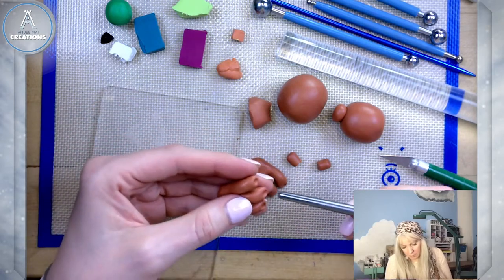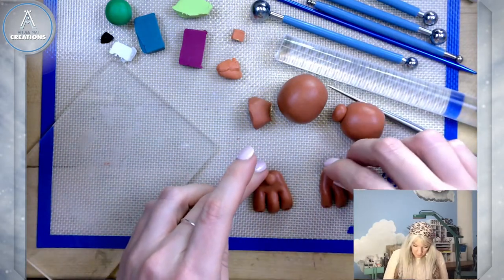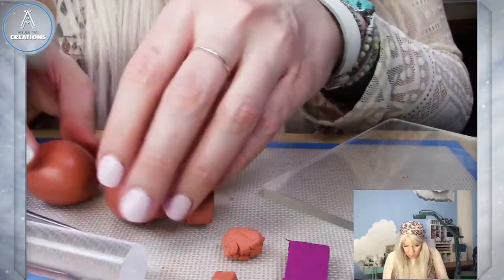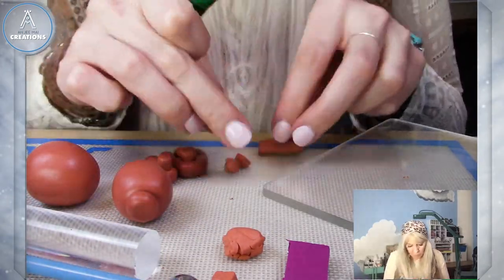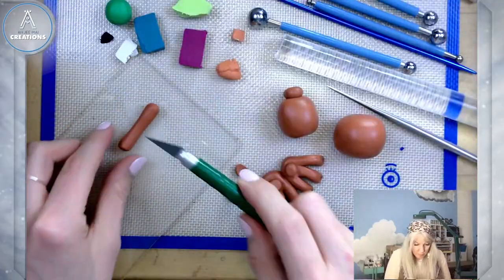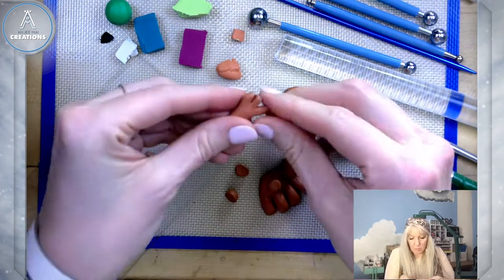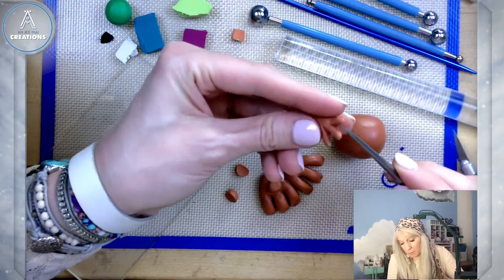I'm giving them some little spots for some claws or nails later. I'm not sure if it's him or her yet. So I've got my legs, my body, and my head. Now I'm working on the arms — flatten the ends just a little bit to cut fingers in there, then smooth out those fingers and the in-between part with the tool.